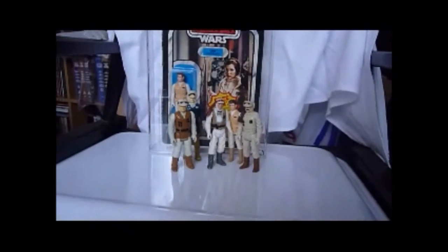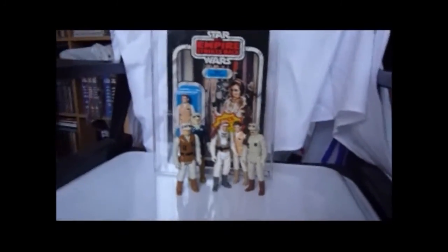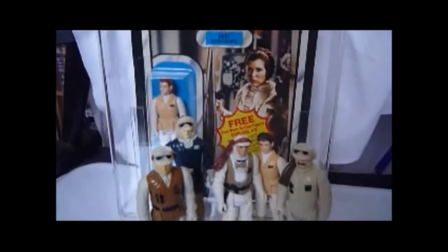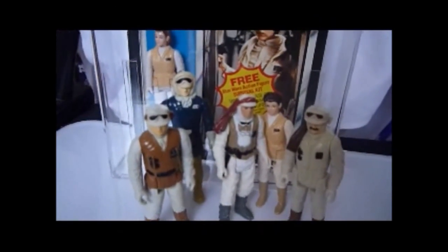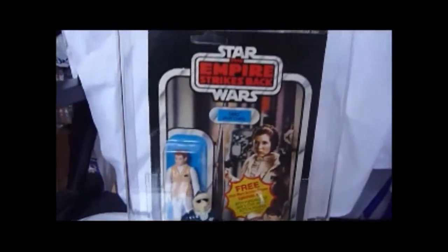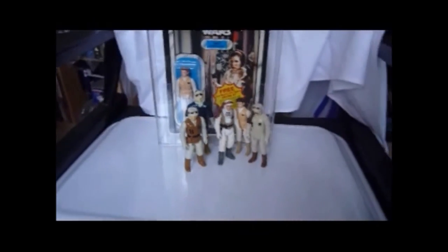So now you've got all the Hoth figures together, plus my Empire Strikes Back carded Leia. Have a good look at that — and the carded Leia looks cool, doesn't it. I'll take some pictures now.